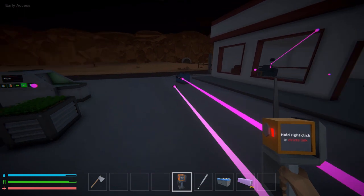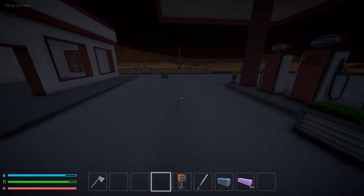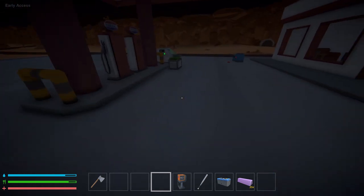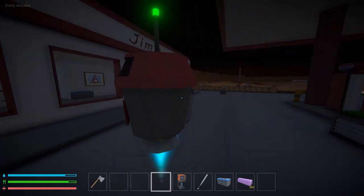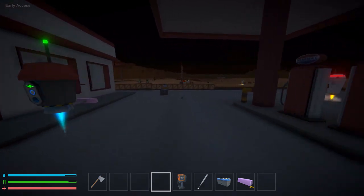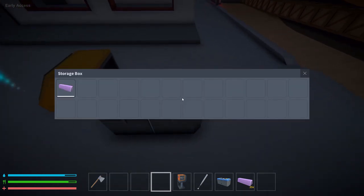We've got our pickup point with items in it and our drop-off point with the container. I'll confirm there's nothing in the container yet. Let's hit the button and watch the magic happen — he's started, gone into his loop, he's picking up and going over to drop off. Yep, it goes straight in there.